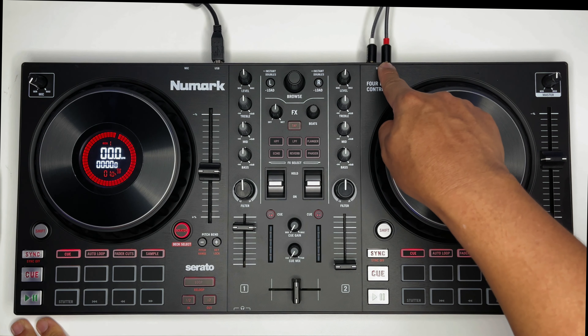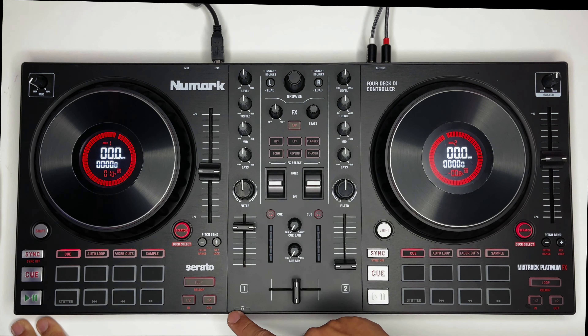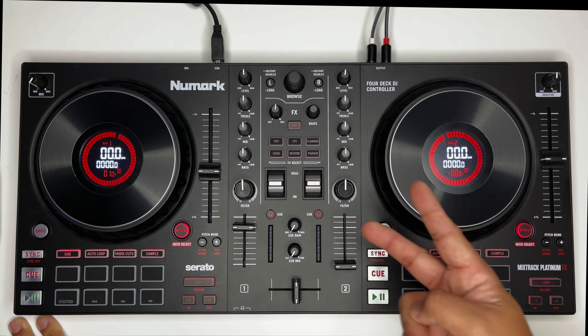Connection is RCA, USB, then mic. Plus yung ating headphones — dalawang options sa headphones: either 6.35 o yung 3.5 millimeter jack. Dalawang option natin.